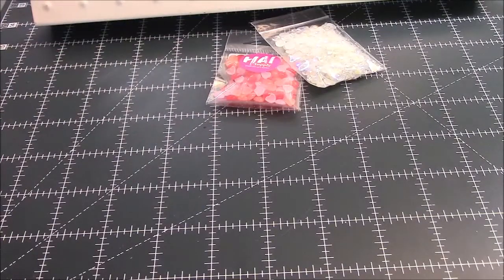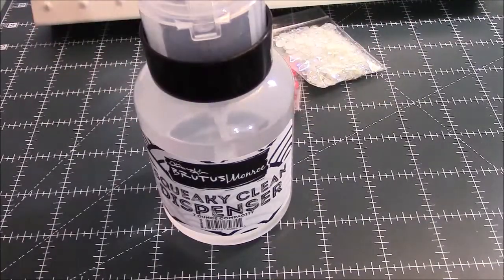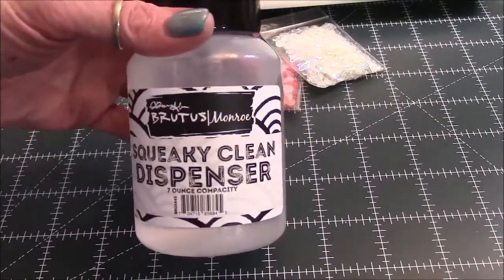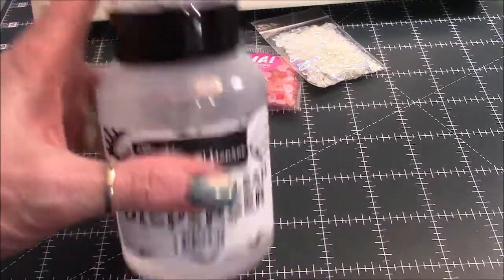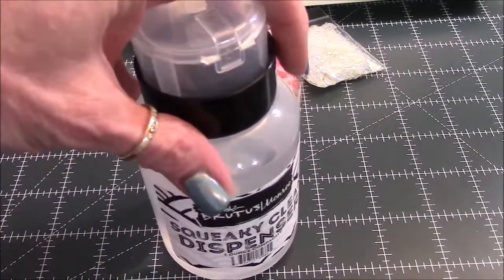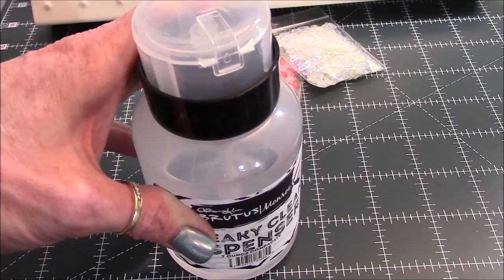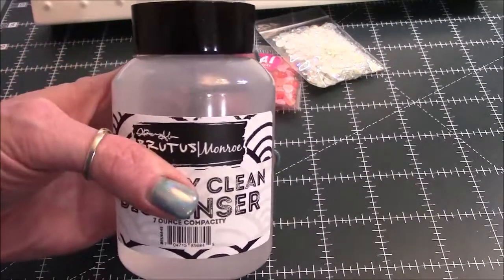I bought the Brutus Monroe Squeaky Clean Dispenser — not for its cleaning product for stamps. I prefer alcohol, just good old-fashioned rubbing alcohol. I had been using the little pads, but that's a lot of waste. I'm not a fan of wasting money or product that goes into landfills. So I decided to give this a try where I can refill it, just pump it and use either a stamp chamois dedicated to alcohol or paper towels, which I can reuse since alcohol evaporates.